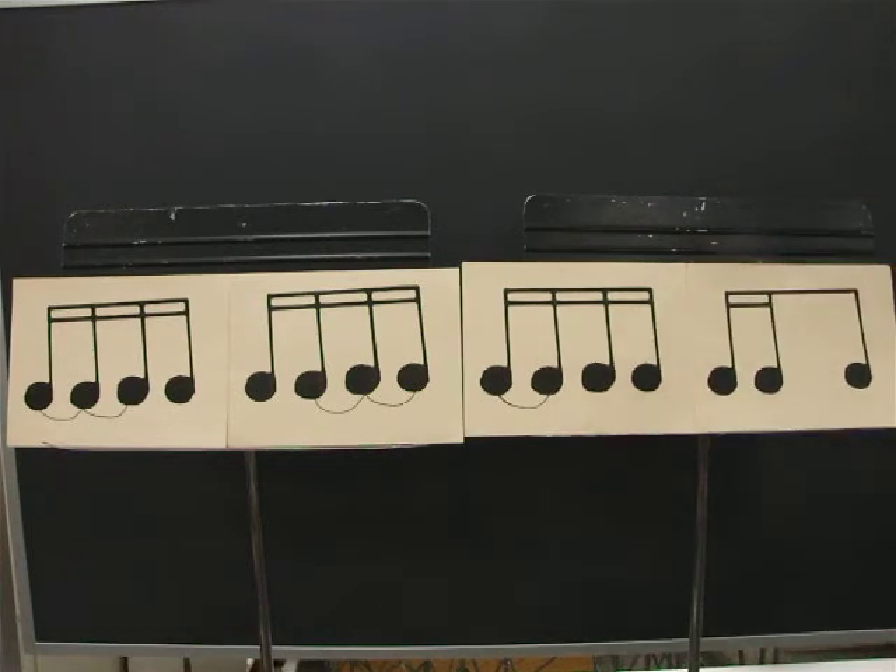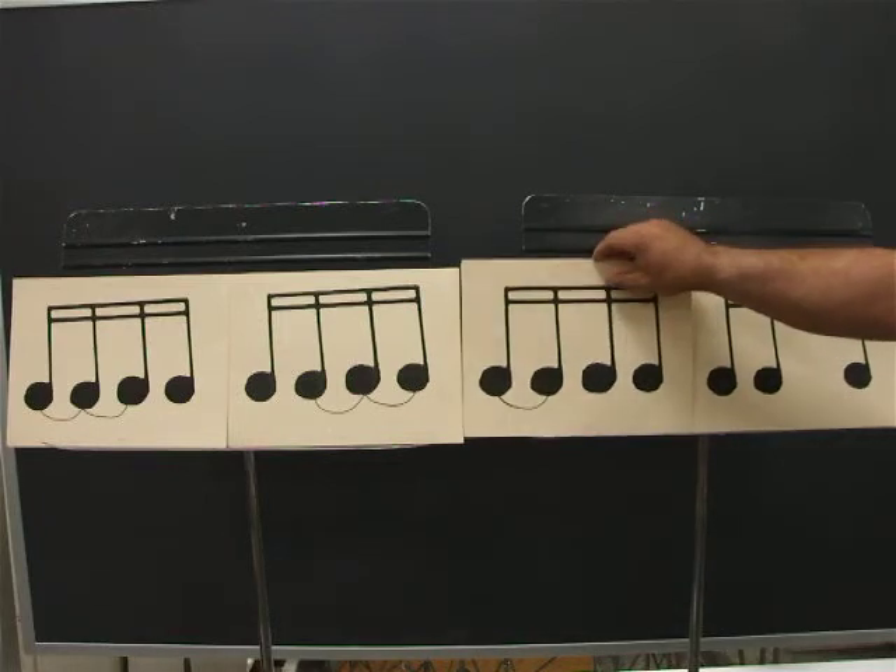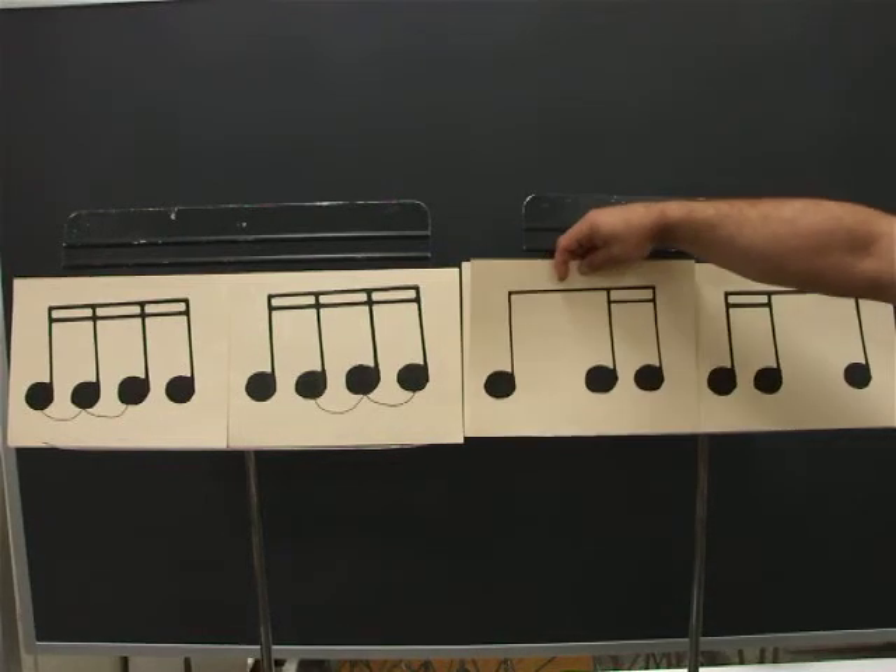Ready? Go. One, E, and, uh, two, E, and, uh, three, E, and, uh, four, E, and, uh. The third card is the same as eighth, two sixteenths.